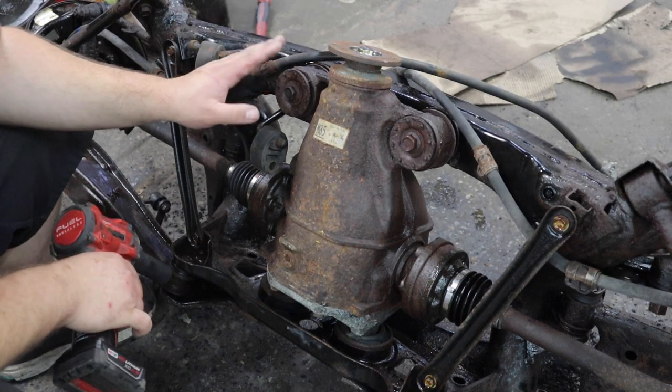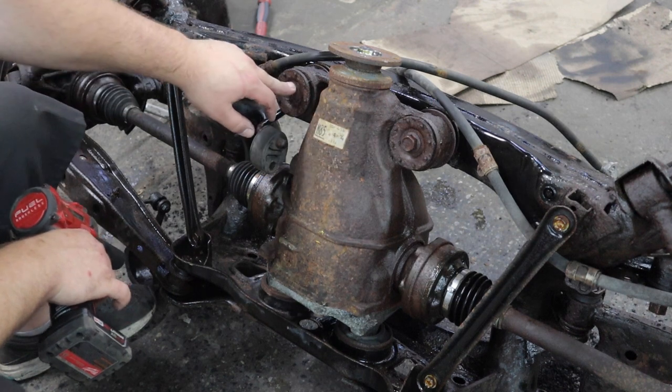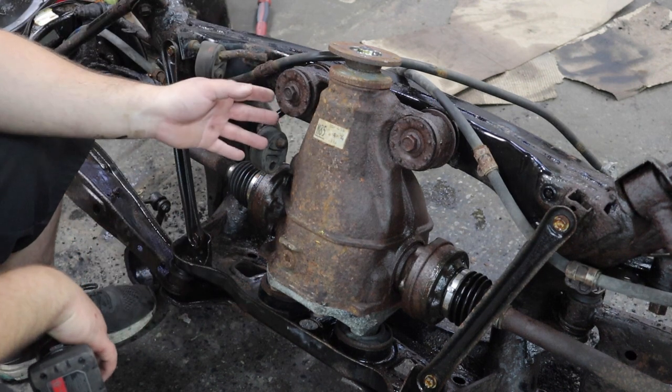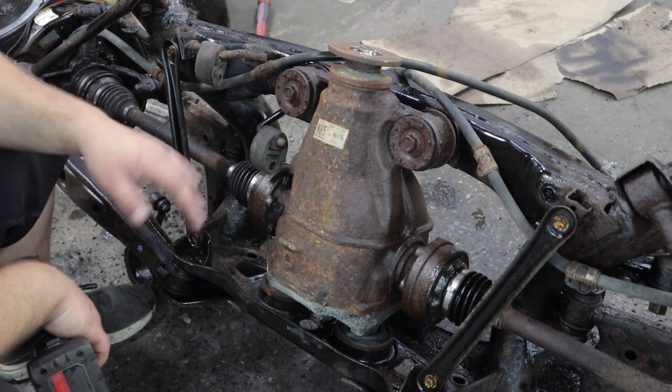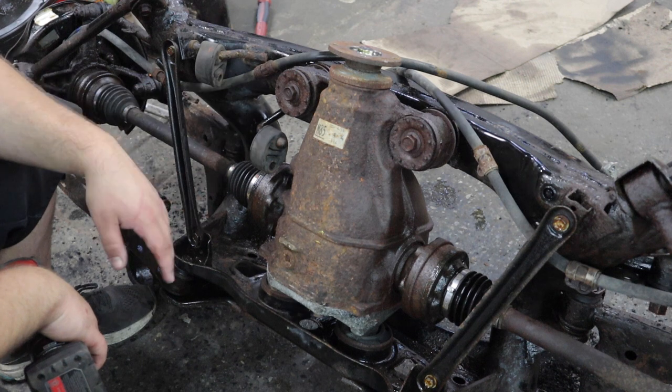The last thing I'm going to do while we have the subframe in this position is get these two bolts out for the diff, then lay it down, get the bolts in the back, and then the differential should be out - significantly dropping the weight and making it easier to maneuver and get the other pieces off.